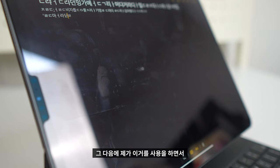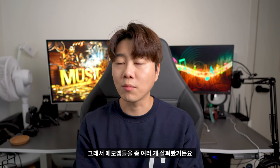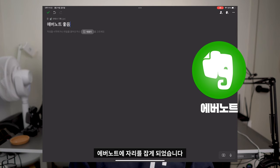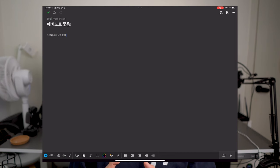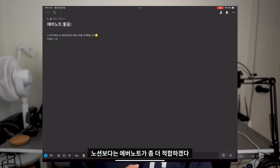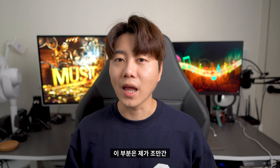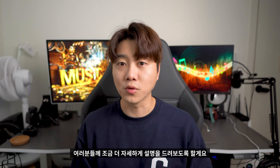이거를 사용하면서 어쨌든 메모를 하기 위함이잖아요. 그래서 메모 앱들을 여러 개 살펴봤거든요. 여러 앱들을 찾아보다가 저는 결국 에버노트로 자리를 잡게 되었습니다. 키보드와 함께 여러 플랫폼에서 활용한다고 하면 프로그램다운 느낌이 좀 있어야 되더라고요. 기존에는 노션도 좀 사용했는데 노션보다는 에버노트가 좀 더 적합하겠다는 생각이 들어서 선택했습니다. 프로그램 자체의 피로도가 적다고 해야 될까요, 이 부분은 조만간 에버노트 관련 콘텐츠를 준비해서 좀 더 자세하게 설명드리도록 할게요.